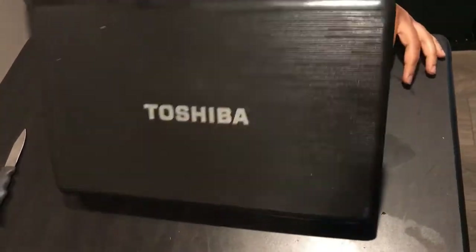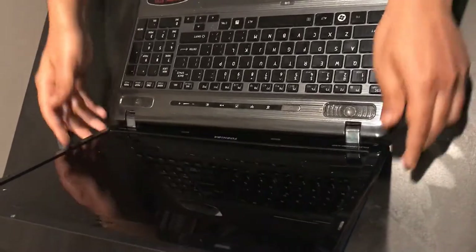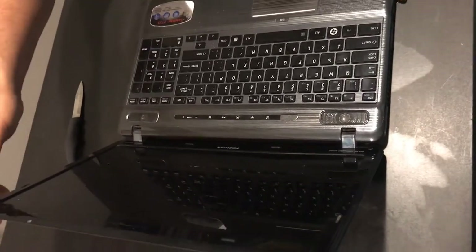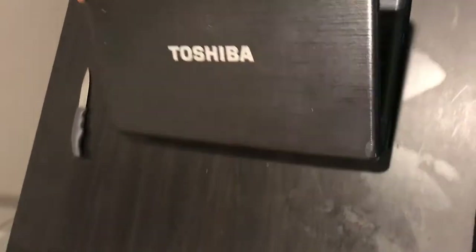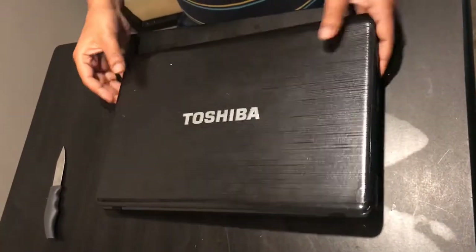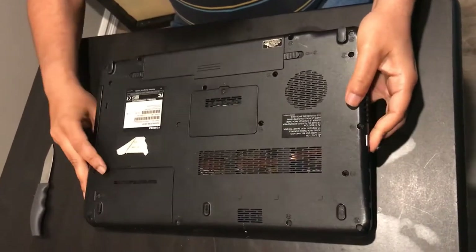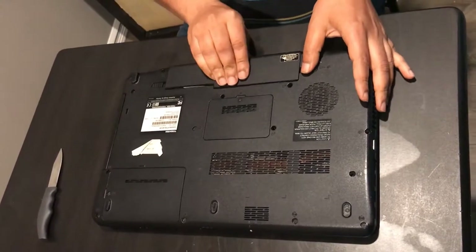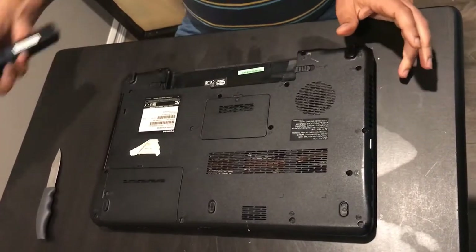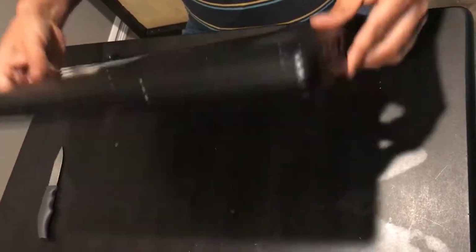I have a Toshiba Satellite P755 laptop with a broken screen. I'm going to replace the screen. The first step is basically to pull the power and take the battery out. Now it's safe to work on this laptop.